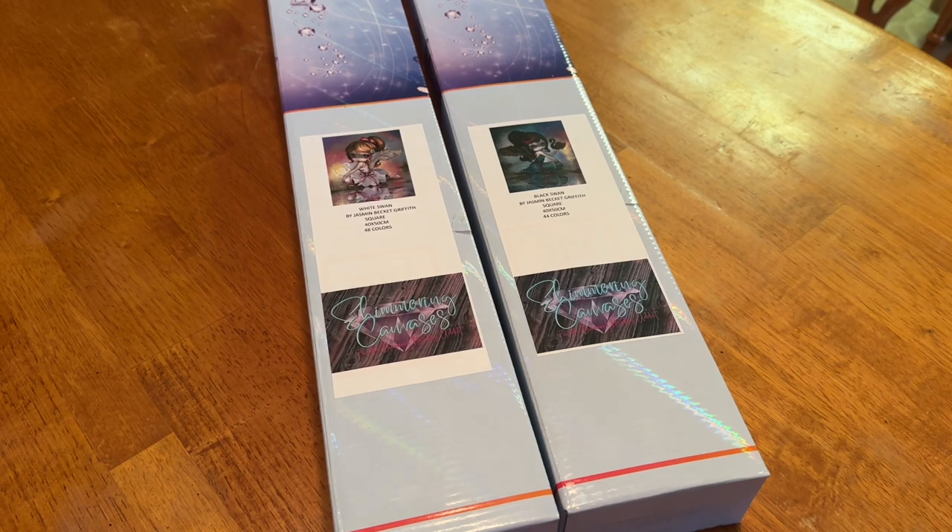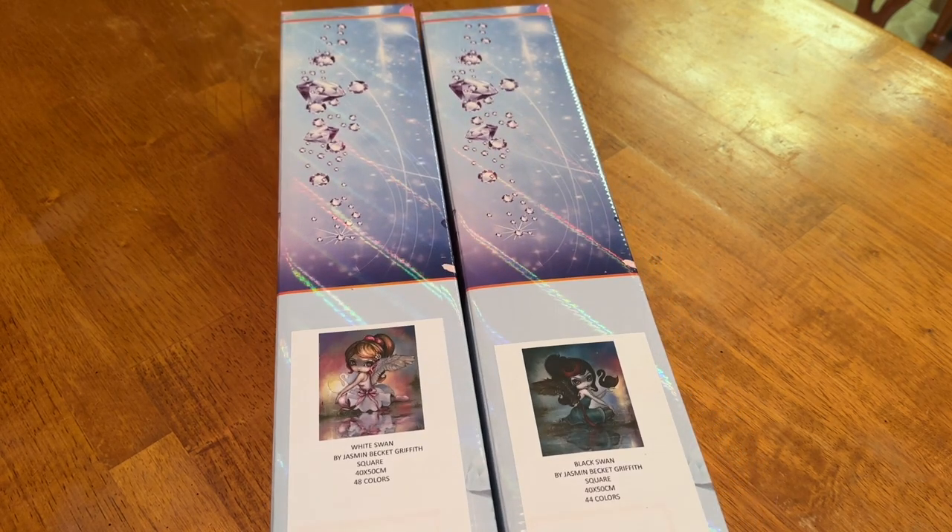There are some really special things about Shimmering Canvases that I'd like to share before we get into it. She has an option for either round or square, and if you want the special AB packages — you do pay a little bit more, but she adds in all the ABs with directions on where they go. Let's get into it — we have two images from Jasmine Beckett Griffith.